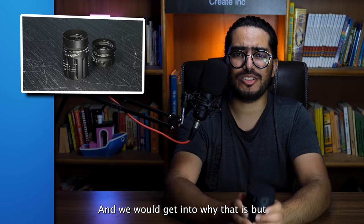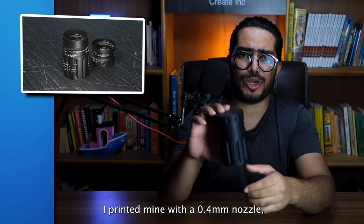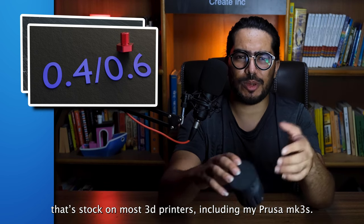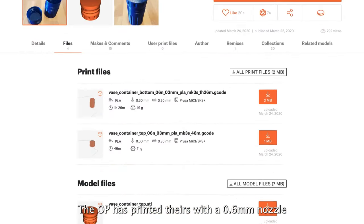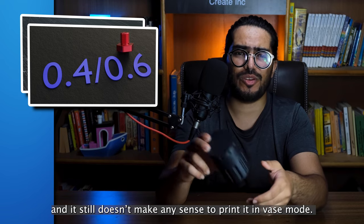And we will get into why that is, but a disclaimer before we do: I printed mine with a 0.4mm nozzle, which is stock on most 3D printers including my Prusa Mark 3s. The OP has printed theirs with a 0.6mm nozzle, but I'll explain in a minute why that is completely irrelevant and it still doesn't make any sense to print it in vase mode.